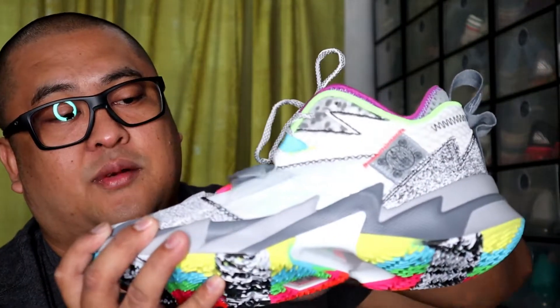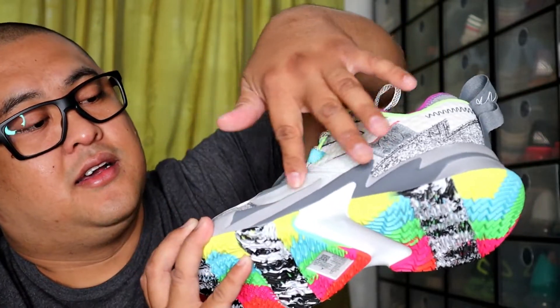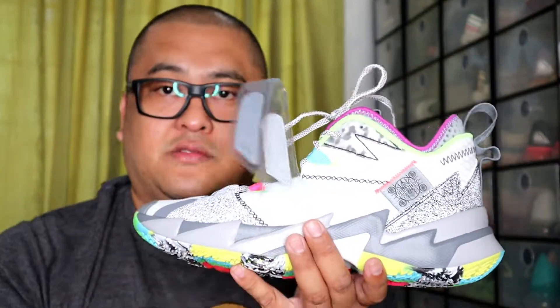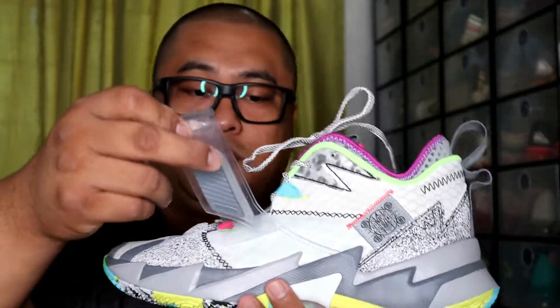Kaya lang, mga moist yan — I think this will be the problem. This part baka magmoist, medyo papangit — aside from the magiging yellowish. Pero this one, like some of the 90s shoes.